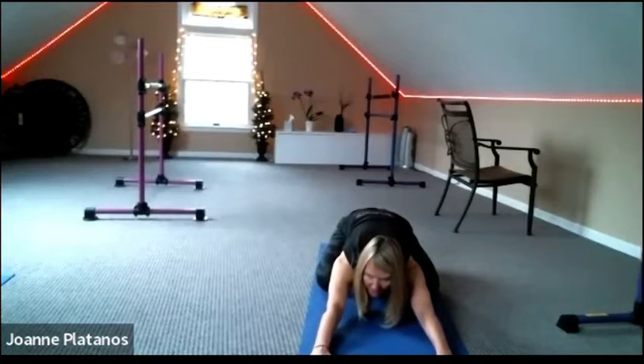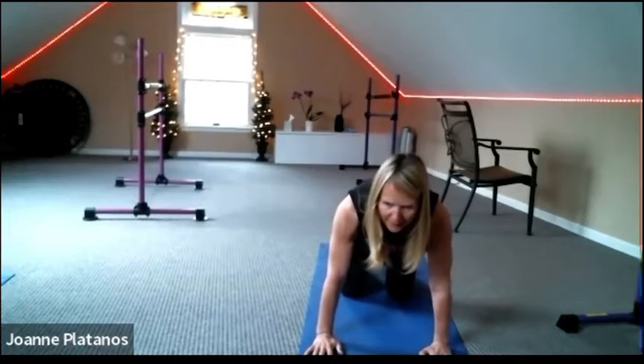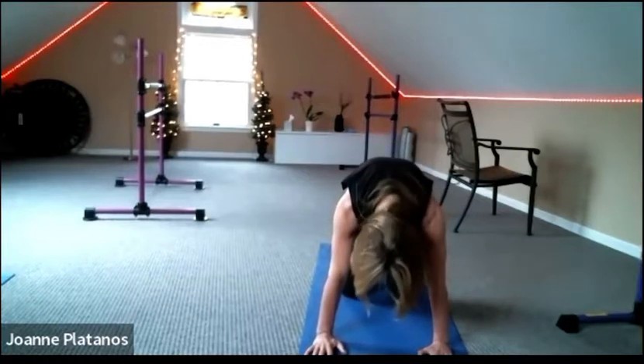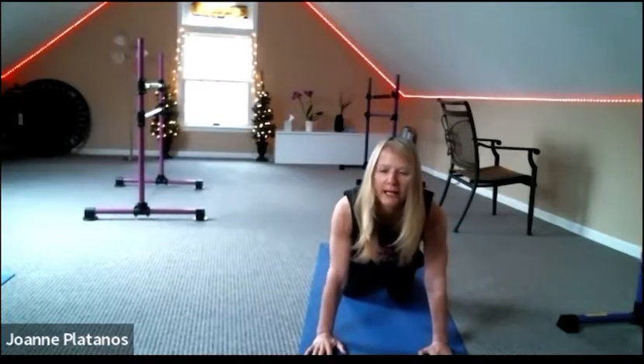Roll it up slowly to your tabletop. Let's do our beautiful cat and cows — drop the heart down and forward, look forward, curl the seat to the ceiling, and exhale round. Use your breath like a wave.